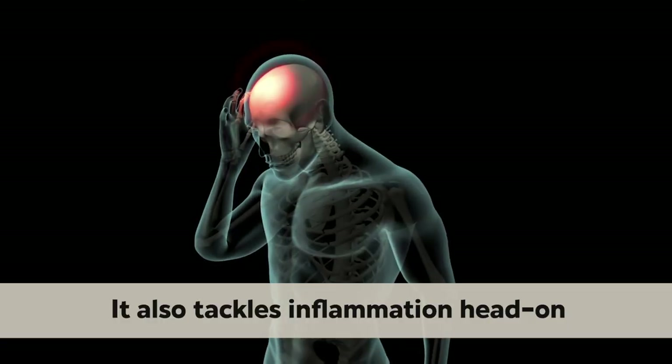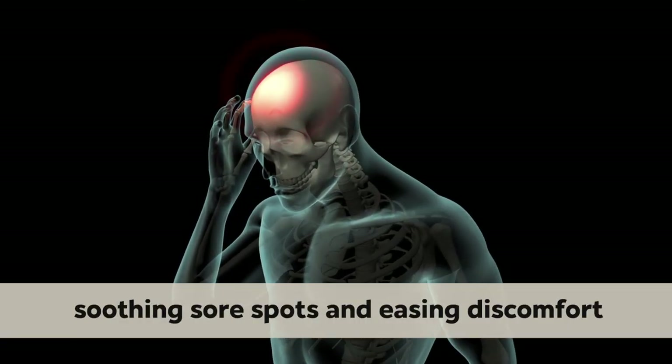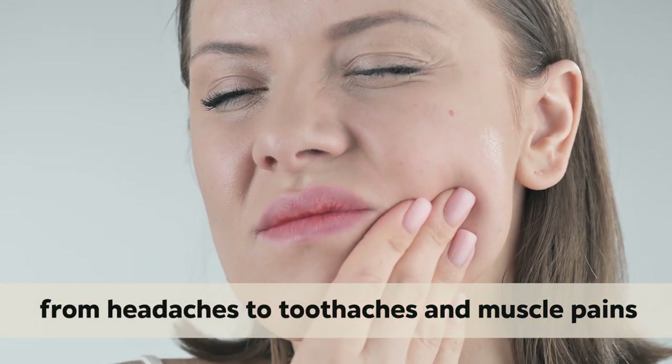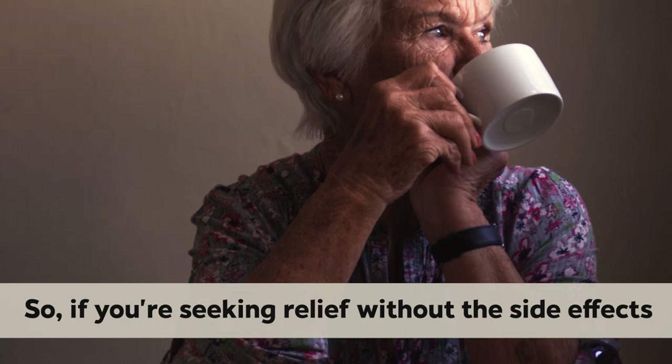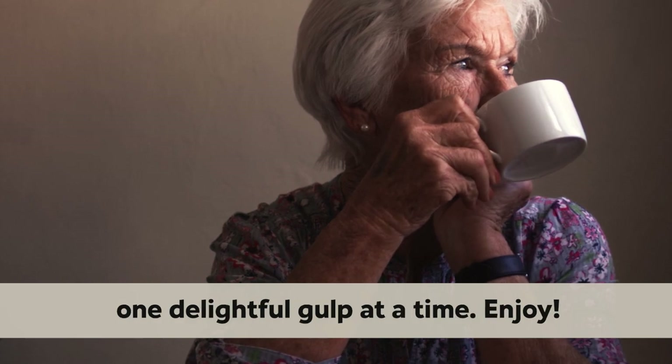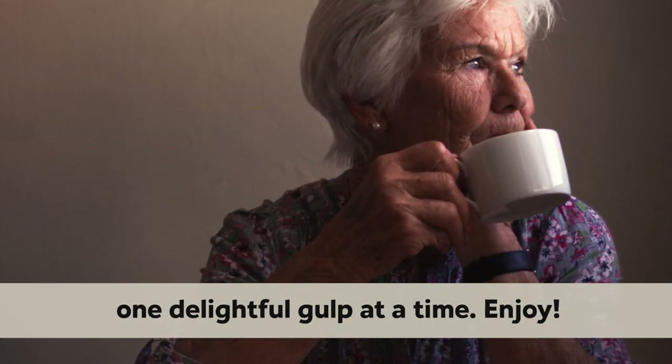It also tackles inflammation head-on, soothing sore spots and easing discomfort from headaches to toothaches and muscle pains. So if you're seeking relief without the side effects, sip on some club water and let nature work its magic, one delightful gulp at a time.